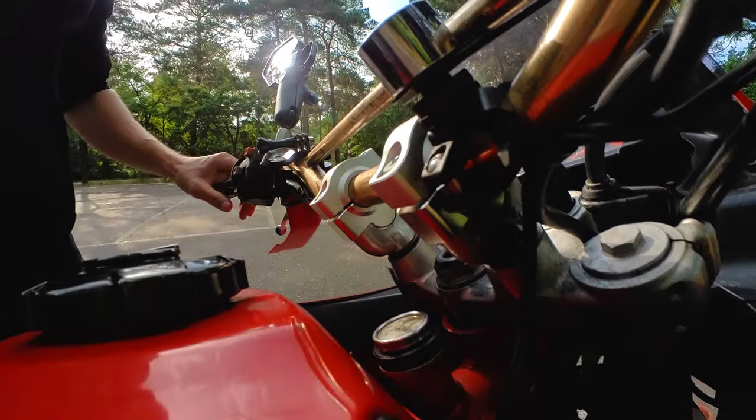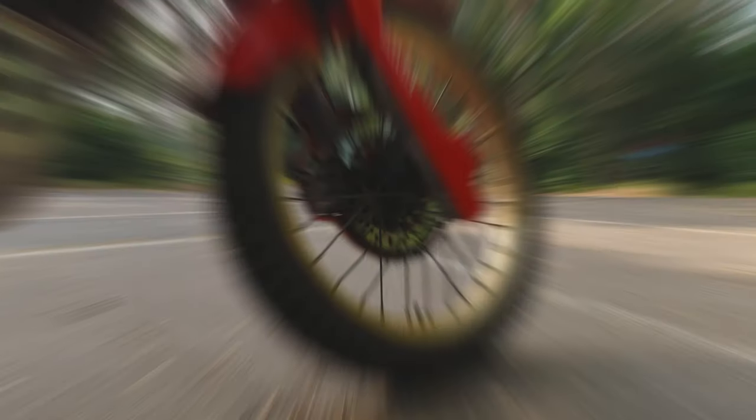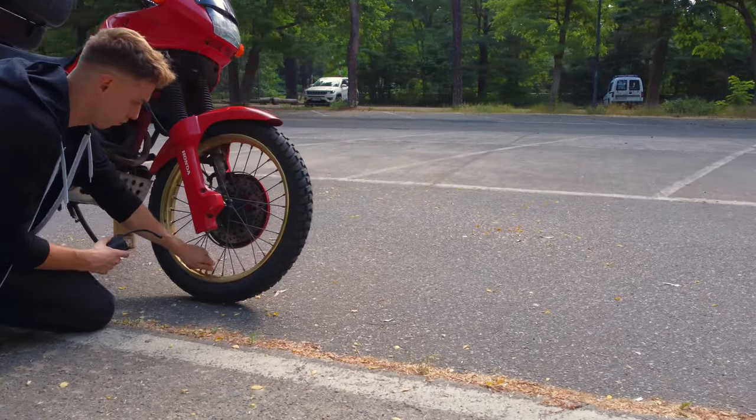All right guys, now that the oil is good, the second most important thing is the right tire pressure. 2.5 bar should be okay for every kind of bike. Let's check that — we're using our Xiaomi again, so let's do it.